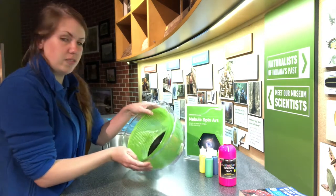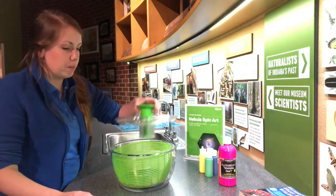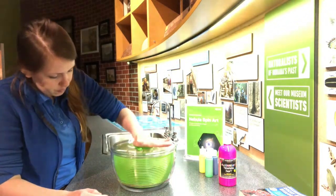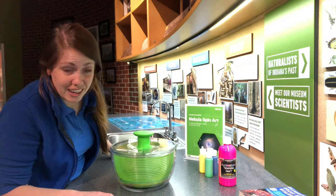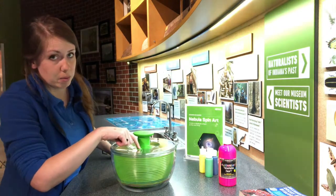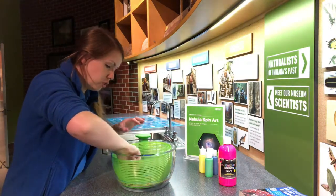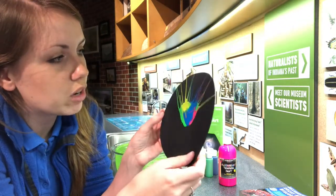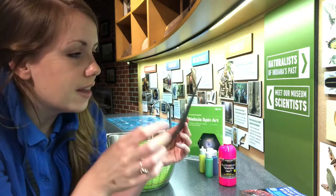After swirling it in some big slow circles, I set it down flat on the counter, put the lid back on, and spin it — I only have to hit it a few times for this one to work. Now let's see what happens! It kind of looks like a flower where all the paint has swirled off to one side. I wonder why it only went in that one direction, and I wonder what would happen if I put more paint on it.